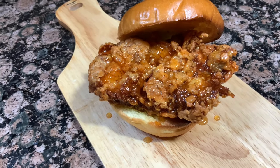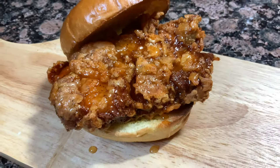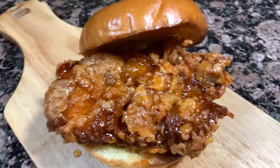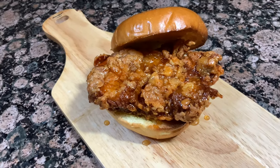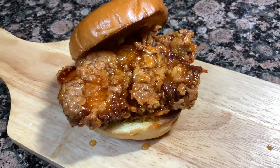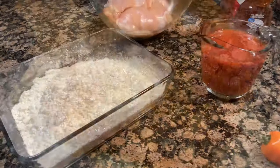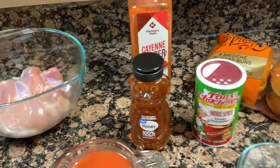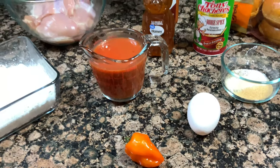Hey y'all, welcome to Avery's Apron. My name is Avery and today we are going to be making this crispy, spicy, delicious hot honey chicken sandwich. Hot honey chicken has been everywhere — it's been on TikTok, Instagram, YouTube, everywhere. So I decided to hop on the bandwagon and make hot honey chicken, but as a sandwich. Here are all the ingredients for today's recipe and we are going to get started.